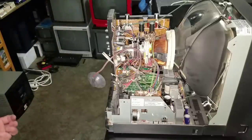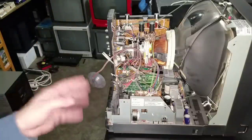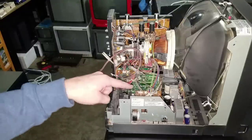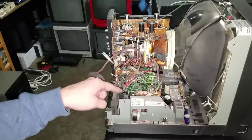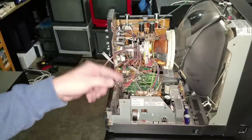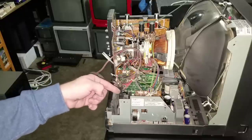I'll try to slide this board out without unplugging every board. Another good thing to do right now — and I will do it — is to take pictures of all your connectors, so you make sure when you reassemble this monitor you'll have it set up the way it is now and properly.